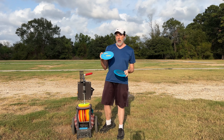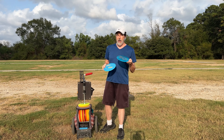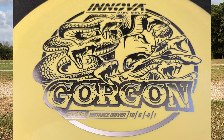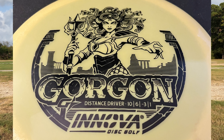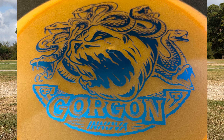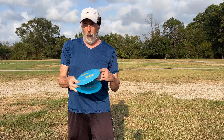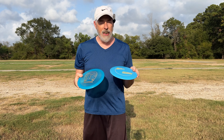Not just any Innova Beast — I've got the Innova Beast L mold in Pro plastic and the Innova Beast X mold in Champion plastic. First of all, just look at the graphics on these discs. I think Innova has really stepped their game up. This is more of their old look for some of their designs.